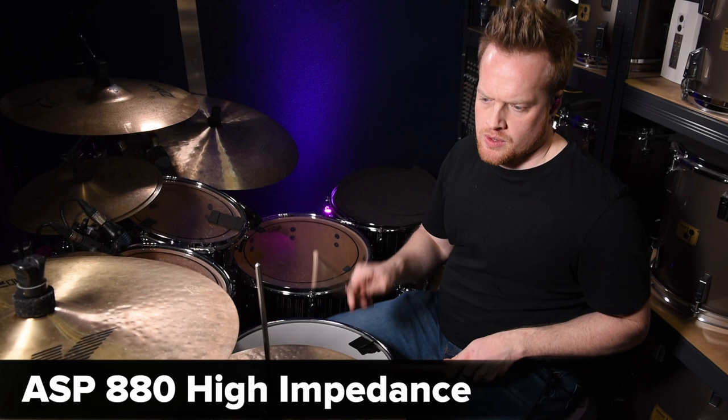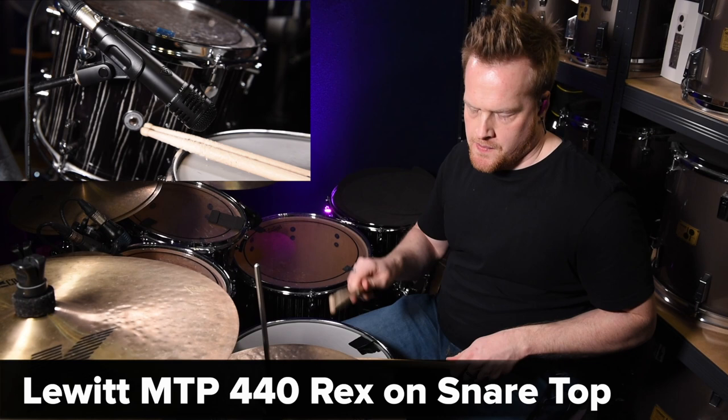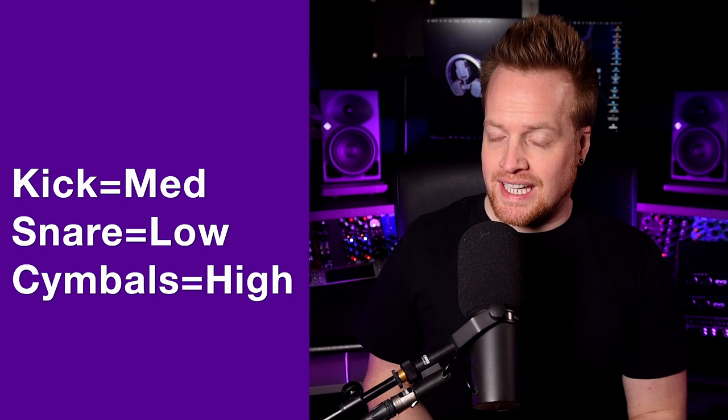Recording drums in my studio, I settled on the medium impedance for the kick, low for the snare, and high for the cymbals and overheads. Here's another take with that combination, which I think are the optimal settings for this preamp. I'm going to use these settings for the comparison with the SP8 later to give the best representation of the ASP.